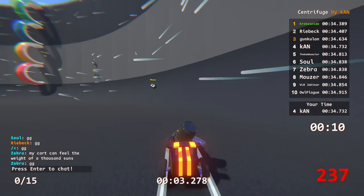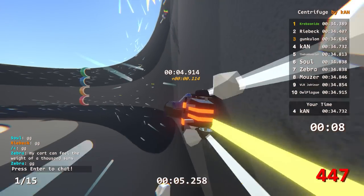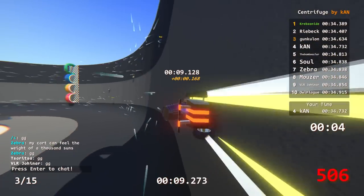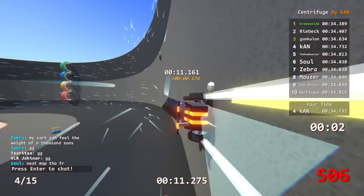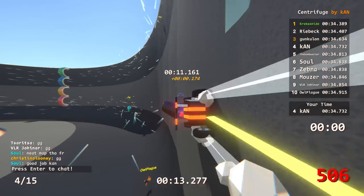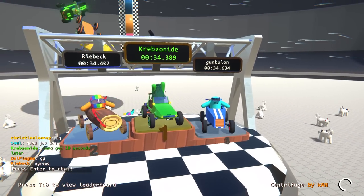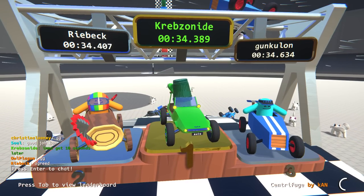My cart can feel the weight of a thousand suns. I went yellow first - I wonder if that's faster. Is yellow first faster? Can you put this track on for another couple of minutes? I think I know how to get the 34 time.